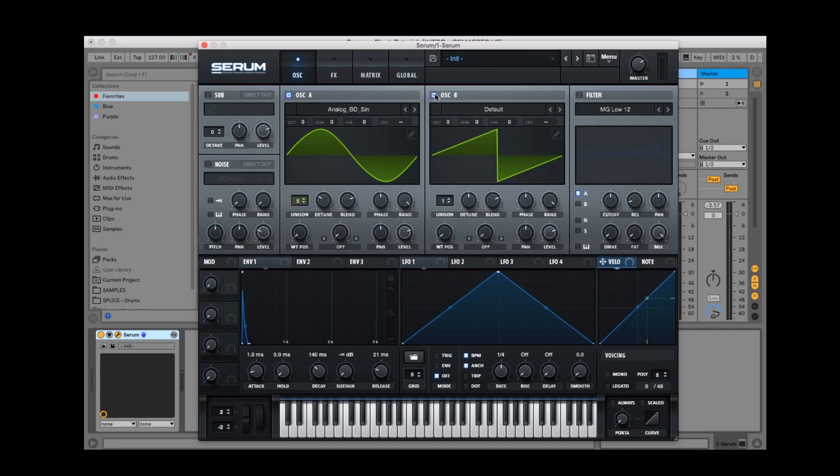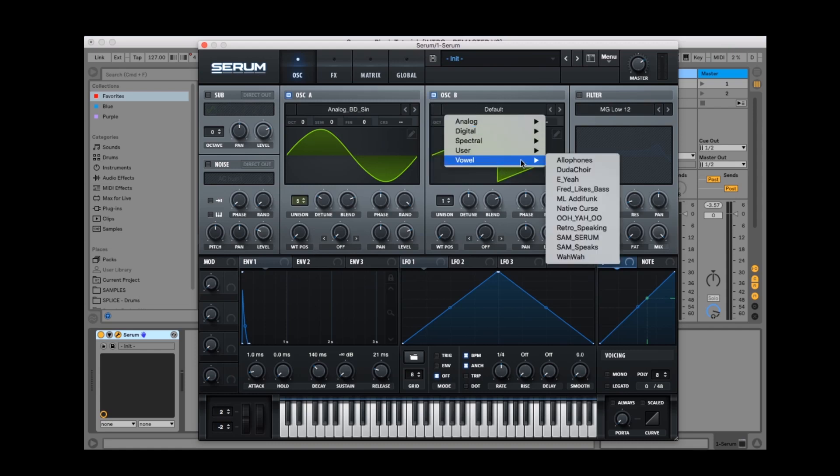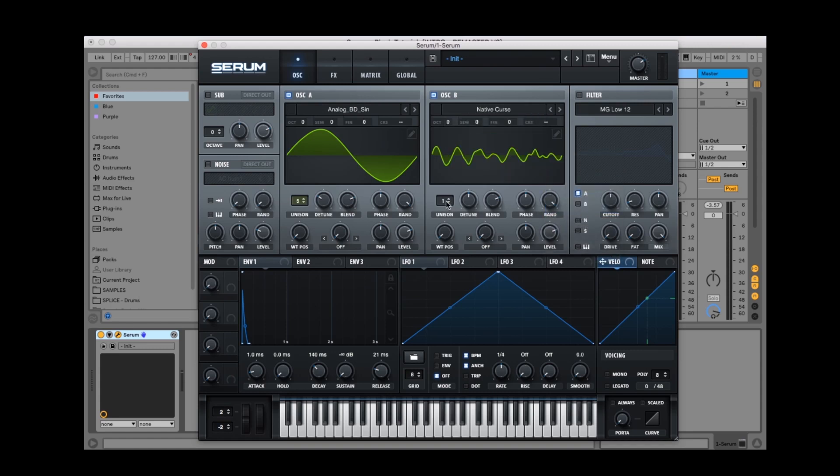Next up we've got oscillator B. Let's select a wavetable — we'll click down to the vowel section. This time we're going for the native curse wavetable. Similar to oscillator A, let's bump it up to five voices of unison. Detune wise we'll keep it the same for now as we can always adjust these parameters to our preferences. I'll also drop the volume down a fair bit. Let's hit a few notes and hear how it sounds so far.